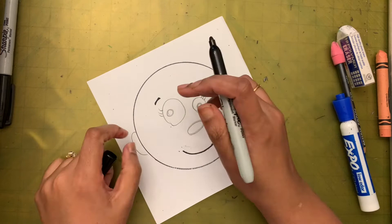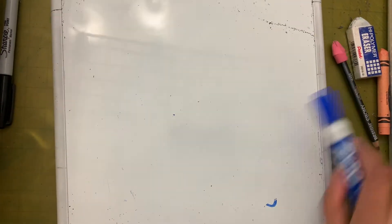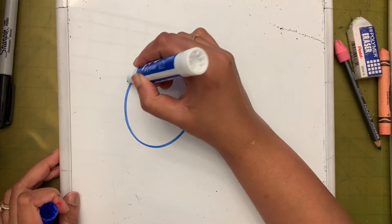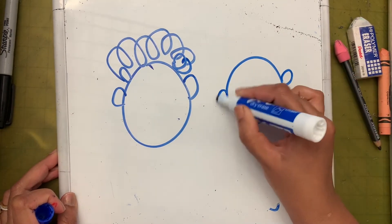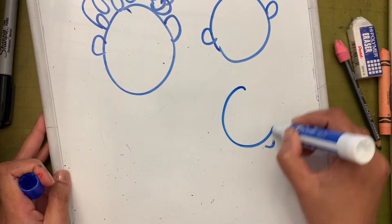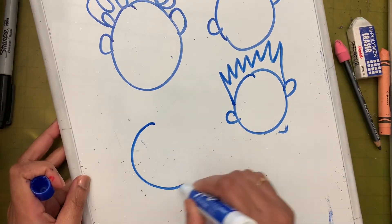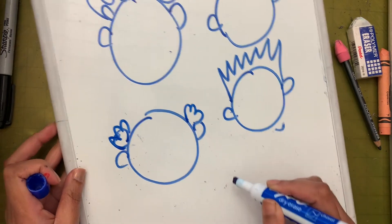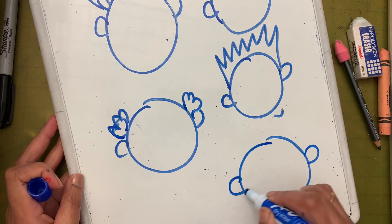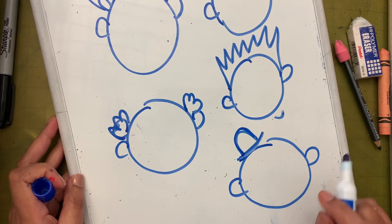Now let me show you a few ways to draw the hair or a hat. You can draw hair sticking up above the head, or hair above the ears, or just a single strand of hair, or hair in different styles. Another option is to add a small hat with no hair.